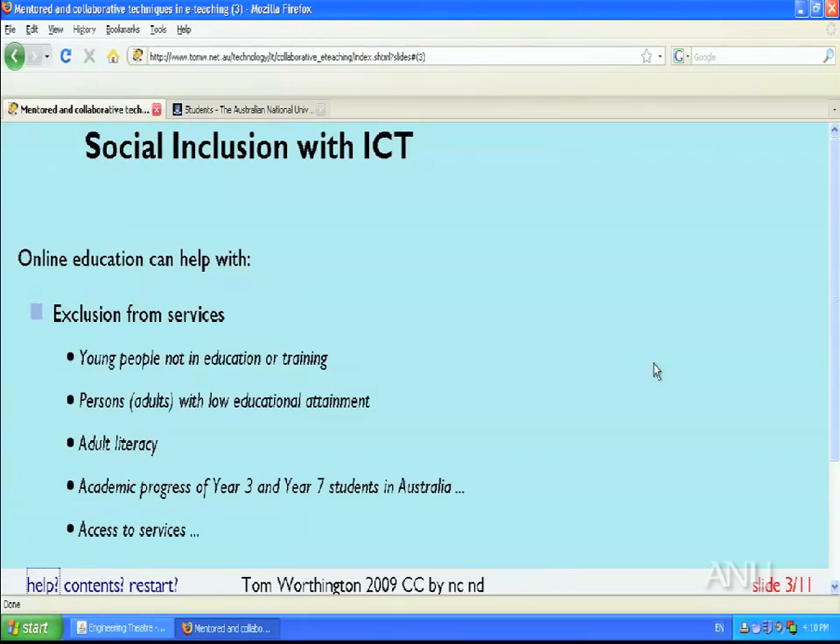The reason the Australian Computer Society decided to have e-learning courses was essentially a matter of logistics. As a relatively small non-profit body with offices in each state capital, they couldn't offer the sort of learning and training facilities that universities do. They used to run distance education courses using printed material and correspondence, and a few years ago that was converted to online material using Moodle and more recently Mahara software.